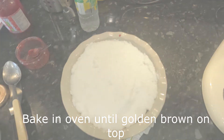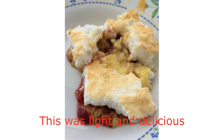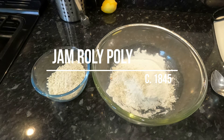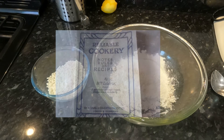Now we're going to be making jam roly-poly. Jam roly-poly dates back — would you believe — to 1845, which is the first one ever recorded. I'm going to be following a 1910 version of the recipe.